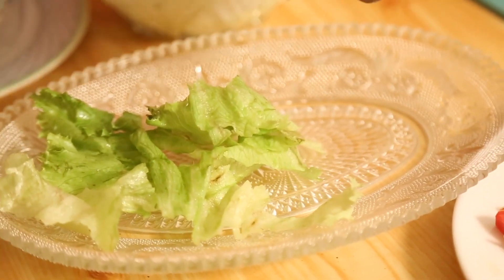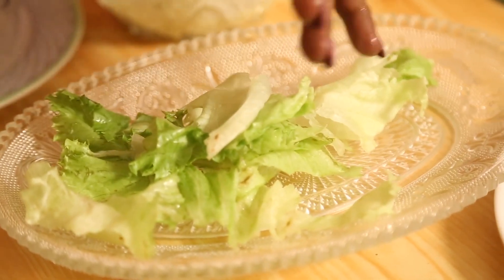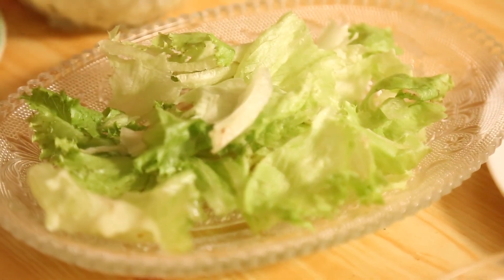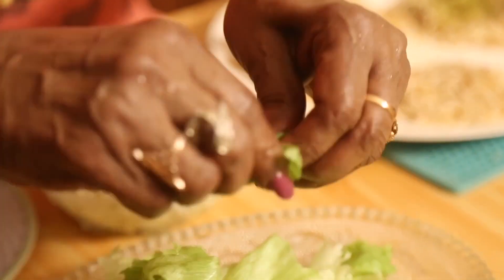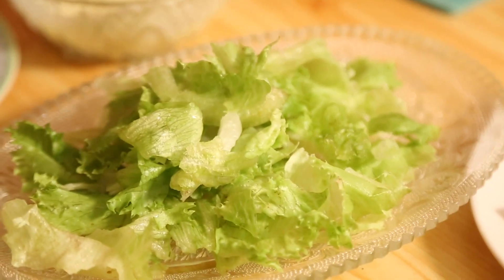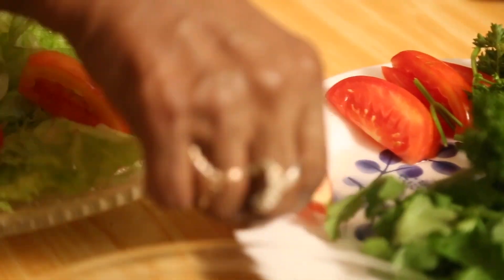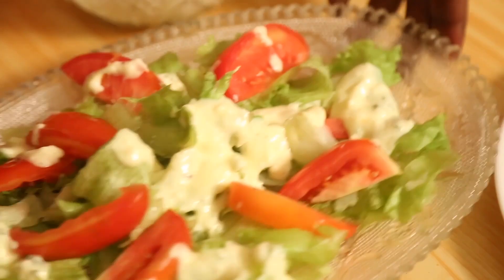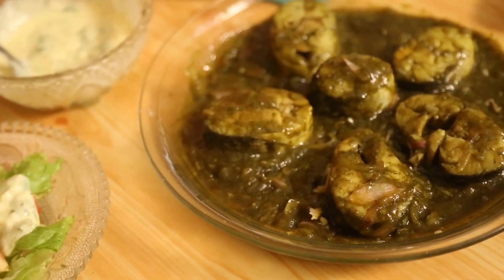We are using iceberg lettuce. When you buy iceberg lettuce, put it in water and keep it in the fridge so that it will be crunchy. It has to be in nice cold water — that way we get that nice crunchy texture. Can you hear the sound? That is my way of preparation.